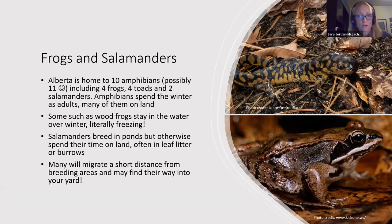Some frogs, like wood frogs, literally freeze — they turn into frog popsicles. They have antifreeze within their cells that prevents damage, but otherwise they are literally frozen. They'll freeze like a frog popsicle underneath the ice, and then in the spring as soon as it warms up, they thaw out and are totally fine. Salamanders breed in ponds but otherwise spend their time on land, often in leaf litter or burrows. Boreal chorus frogs also spend a lot of time on land as adults, and both species can be found away from their pond in winter.